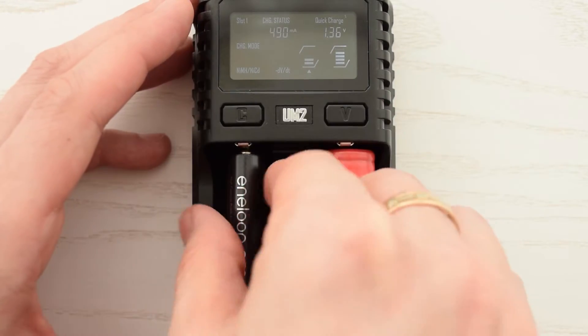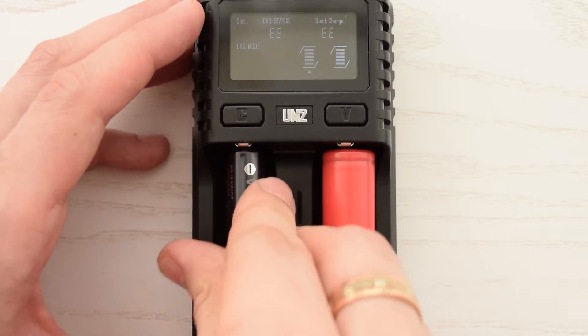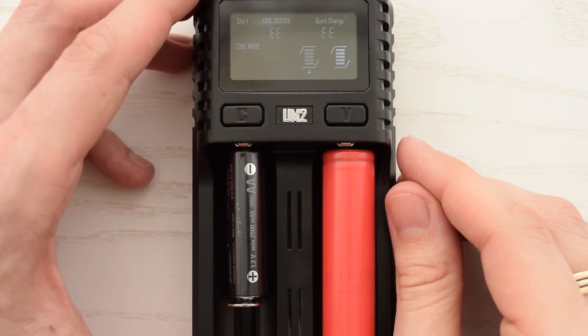This device has over-time charging protection, reverse polarity, and short-circuit protection. As you can see, it immediately goes into protection mode.